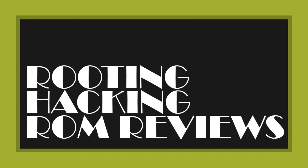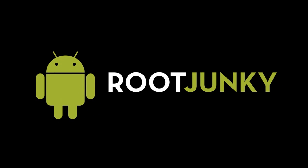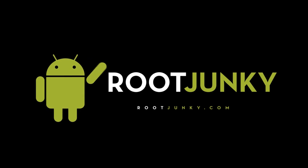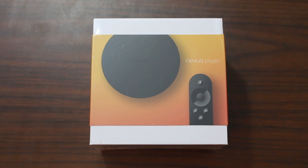Boom, Nexus player in the house! Let's check it out. Here we go, here is the new Nexus player from Google. This is the box and we're gonna open it up and do a little bit of showing it to you guys today.